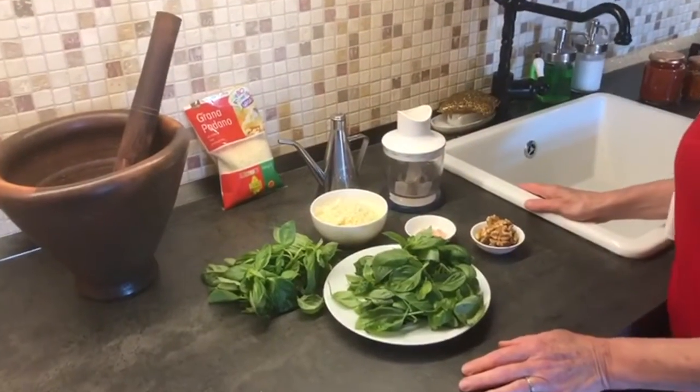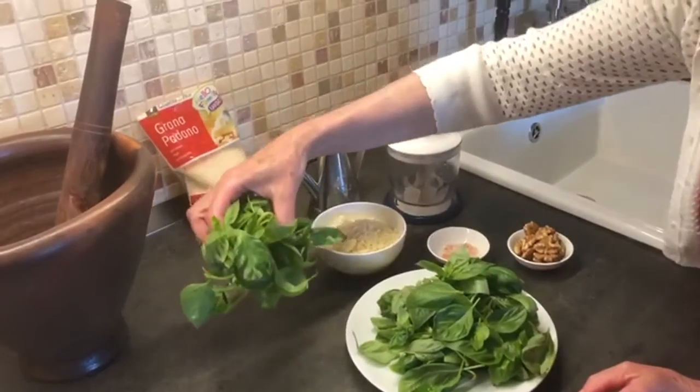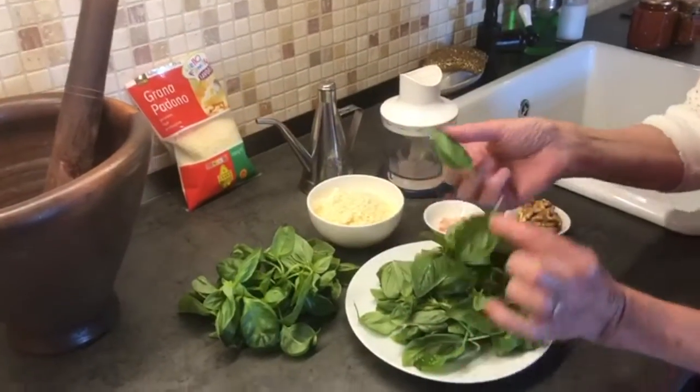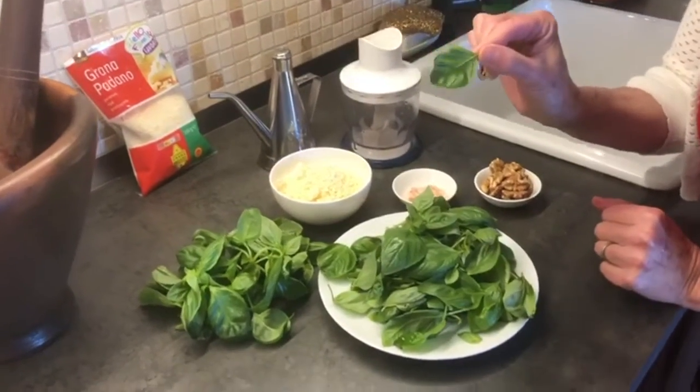Welcome everyone, it's time for another fun video. We're going to make pesto Genovese. This recipe is very special because it's the real thing — our friends Giovanna and Alessandro, who live in Genova, gave us the tips and tricks. So let's get started. As usual, we'll run through the ingredients. Here we have a large bunch of basil, which I have already taken the leaves off. They said only use the leaves, do not use the stems.